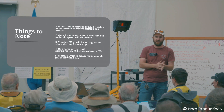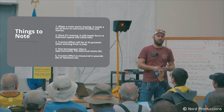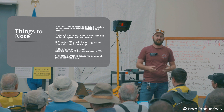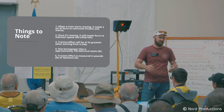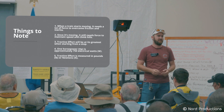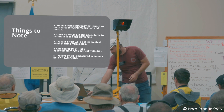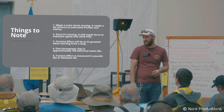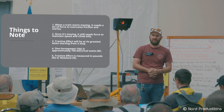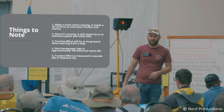When a train starts moving, it's going to need its maximum tractive effort in order to get the train moving. Once you've started moving, it doesn't require as much to keep you moving — the same as once you start pushing something along, it's a lot easier to keep it going than it is to start pushing something, especially if it's heavy. One horsepower is approximately equal to 750 electrical watts, which is used for calculating some of the Tractive Effort calculations.